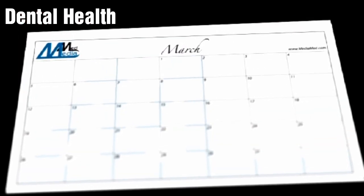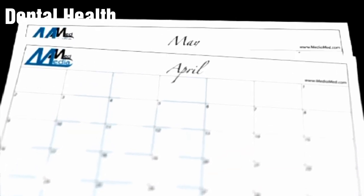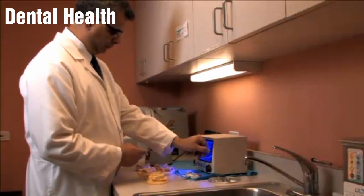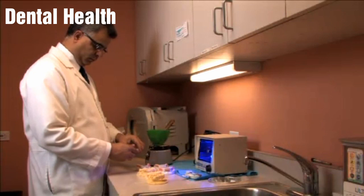Making a denture is a process that usually takes about 6 to 12 weeks. However, this can vary from one patient to another. It also depends on the type of the denture and the technique your dentist or the laboratory technician uses to make the denture.